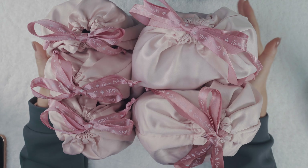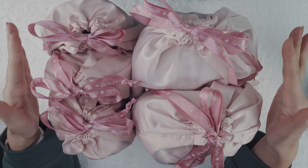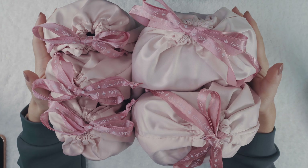Hello everyone, welcome back to another release video. Today I am beyond excited to show you guys our first ever bag collection.